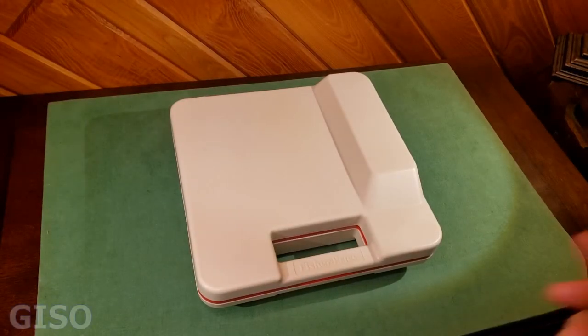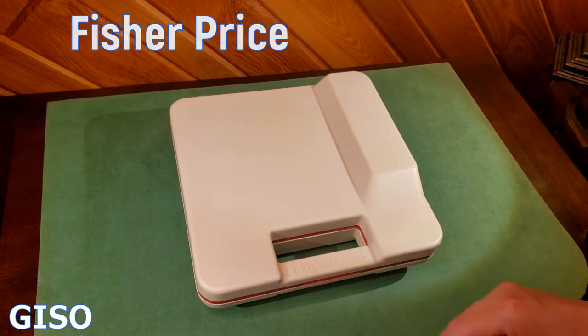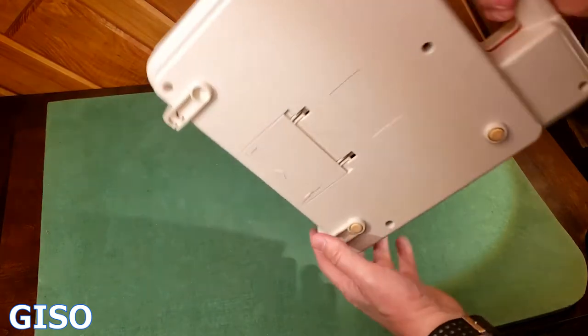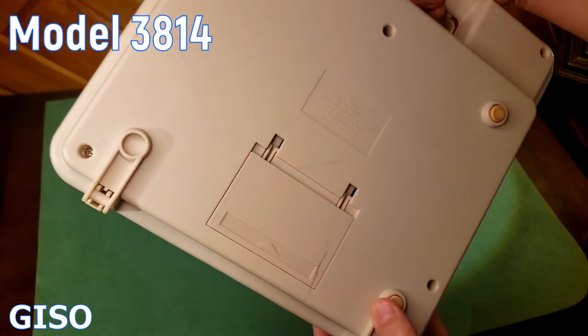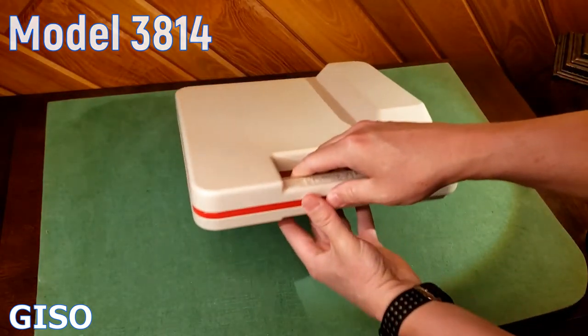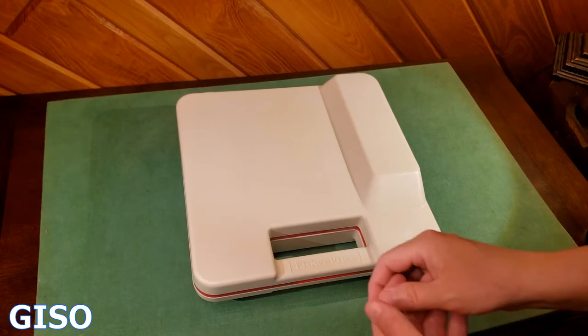Hey everybody, thanks for watching. If you're looking at this, you're interested in vintage electronics. This is a Fisher-Price model 3814, from 1983 or 1989. It's a portable battery-operated child's record player.